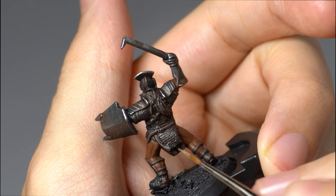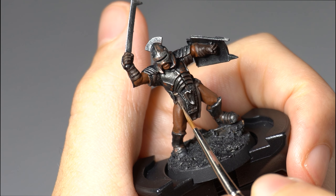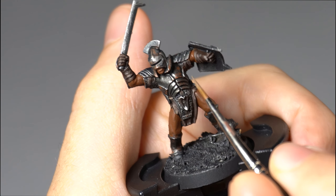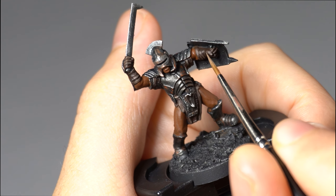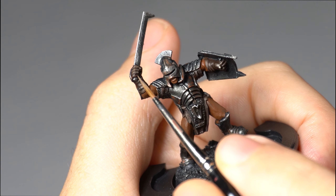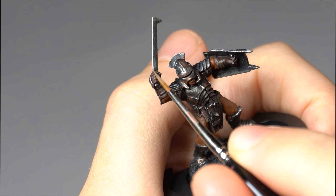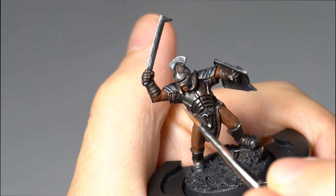If you're struggling with this level of detail, try leaning against something to steady your hand. I'm leaning the side of the brush on the ridge of the belt to create the straight line here. Then adding some scratches, and finally adding the finishing touches to the leather gloves and finger highlights.